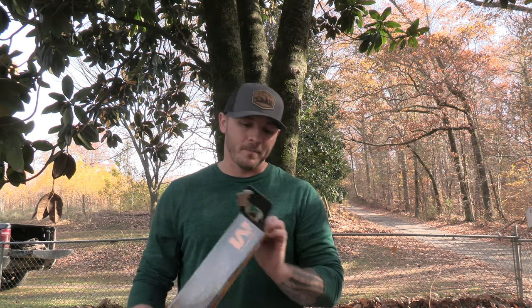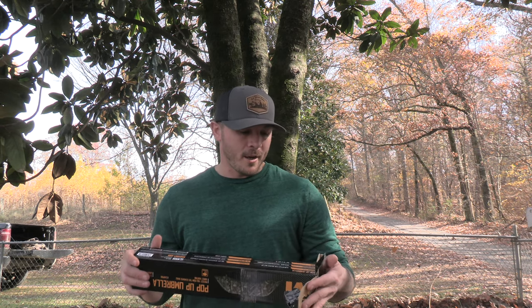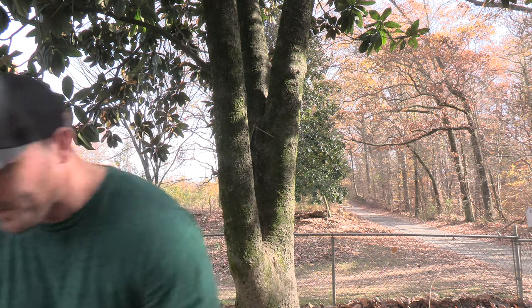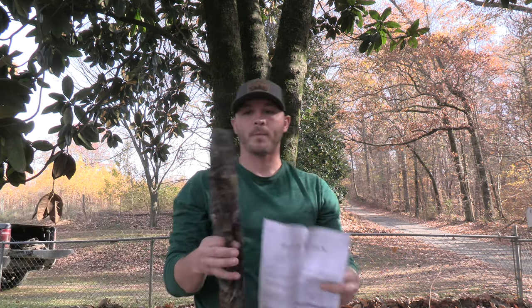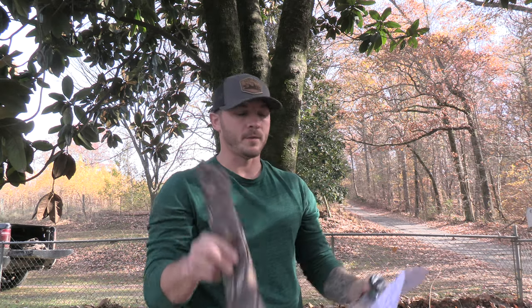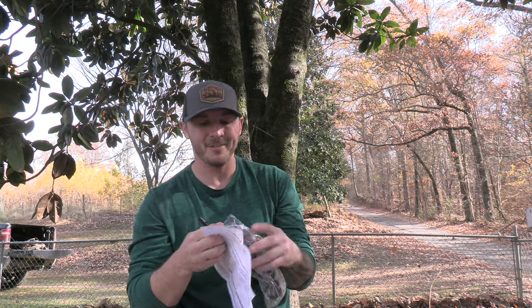I picked up one of these Muddy pop-up umbrellas. Like I said, I didn't want filming to get shut down, so we're fixing to test this thing out. I've never used one and I don't know anything about them, but what I do know is I need something to keep my gear and myself dry. When you open up the package it comes with two things: your umbrella with a carrying case, and then all your parts and accessories, plus an instruction manual that I'm most certainly going to use to figure this out.